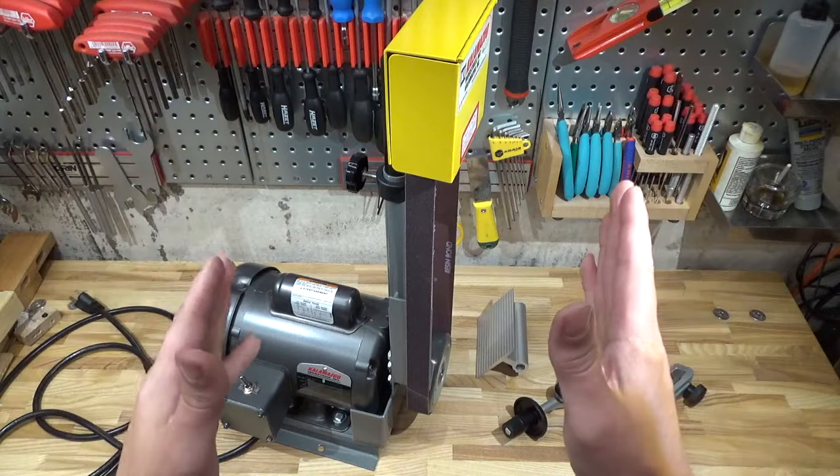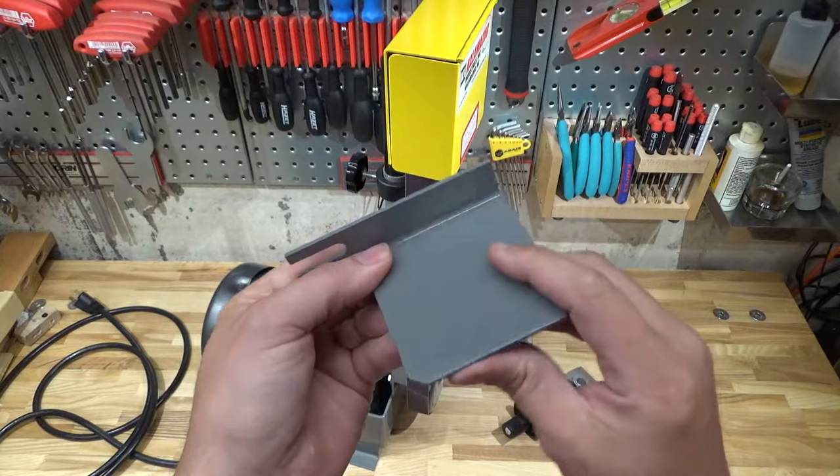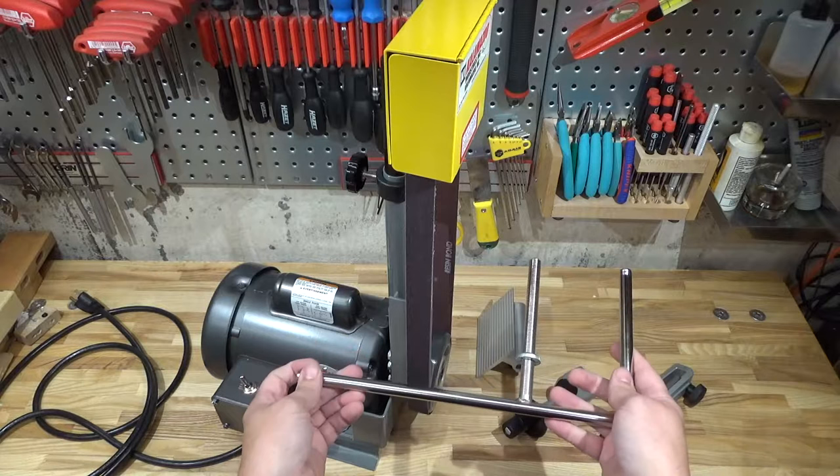I think it's a sander — not entirely sure. Anyway, this bench sander came with a chintzy little stamped metal tool rest that I am really not very impressed with. I think I can do much better, and I believe that this Tormec grinding post is just the right thing for the job.